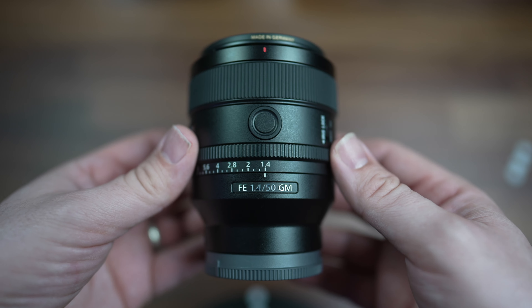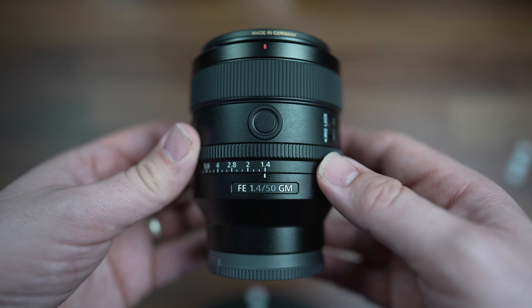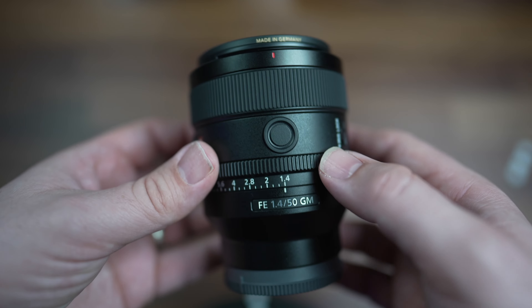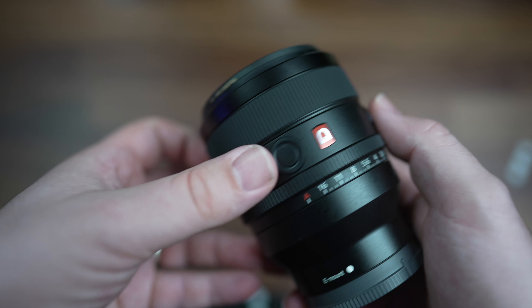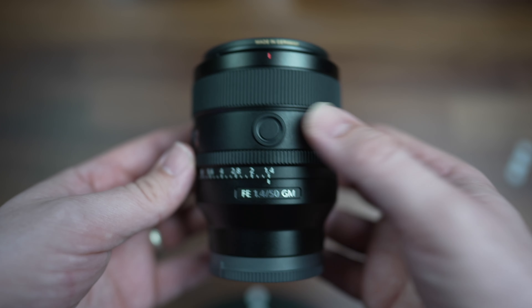Let's talk about the 50mm f1.4 G Master lens. Let's start with the front of the lens. We do have two function buttons on this lens, one just here and one just here.